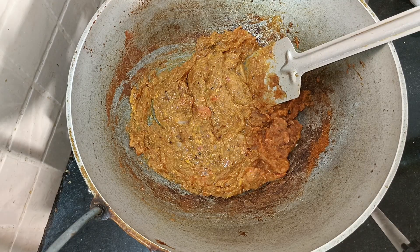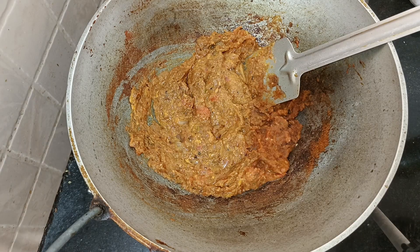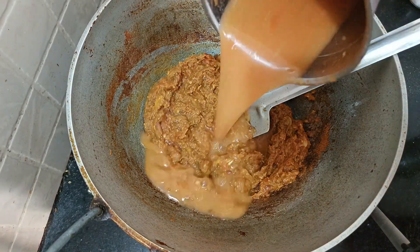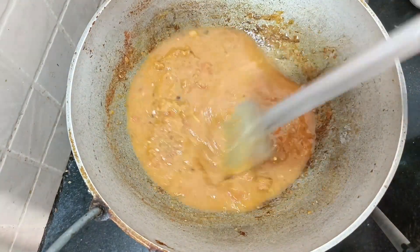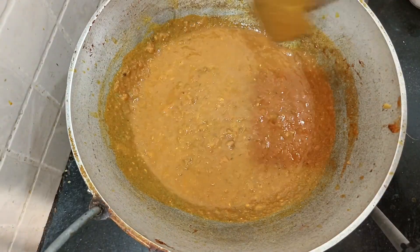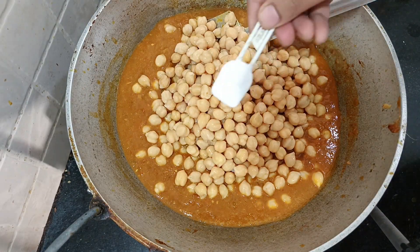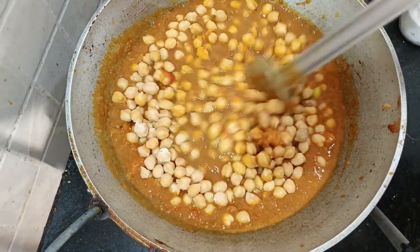Chana masala, which is good for this dish. I have to try the masala and the paste. I don't have to worry about the masala — just keep cooking it.